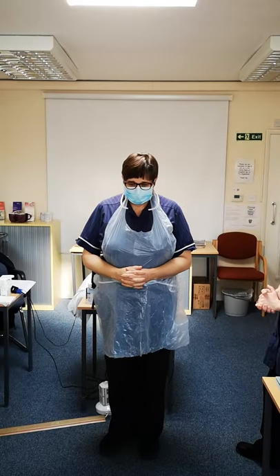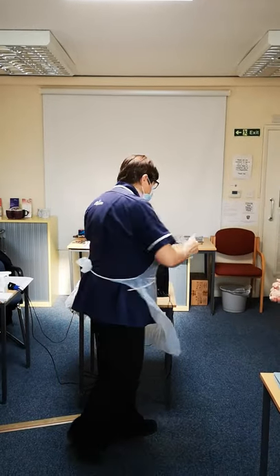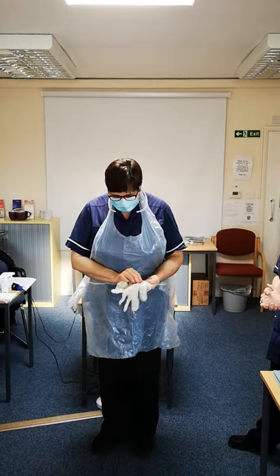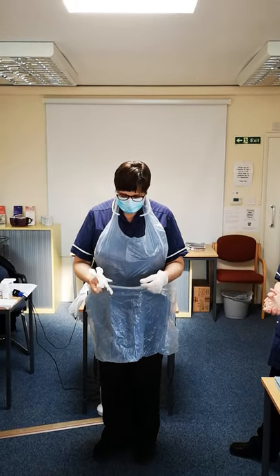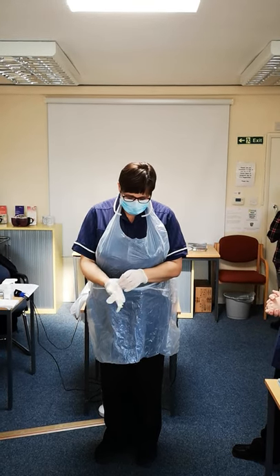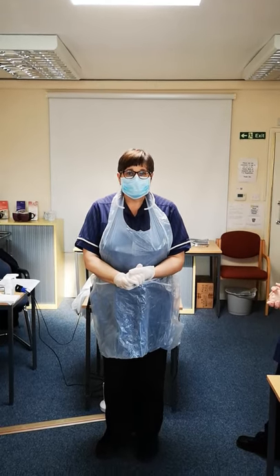What's the next thing? Michelle, can you put your gloves on please? We can see they're a good fit. Good to go.